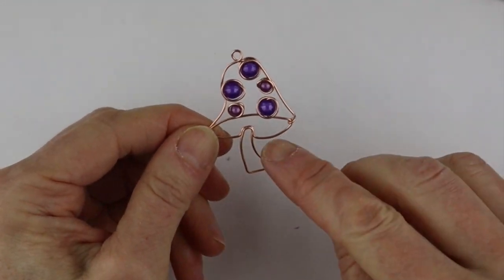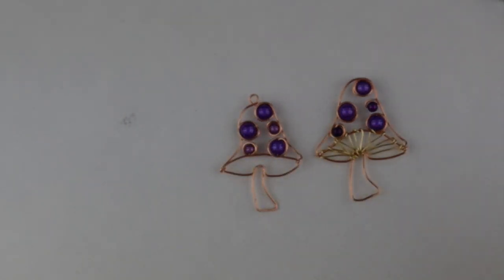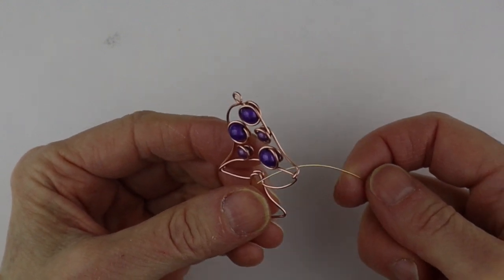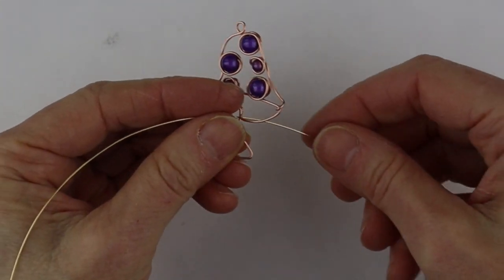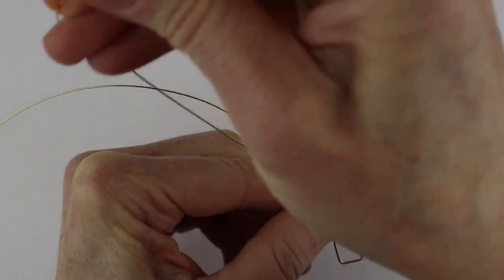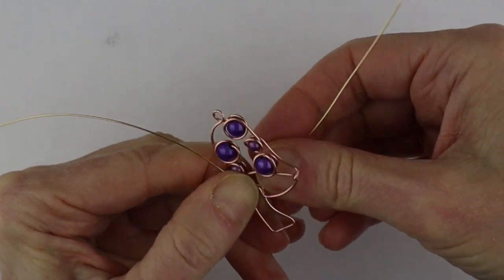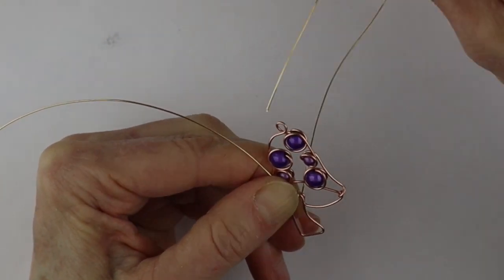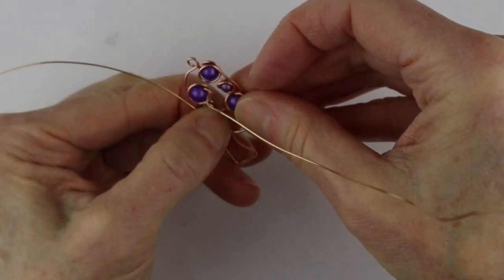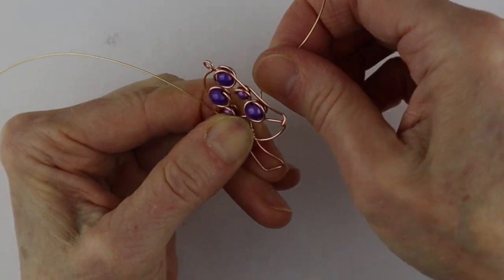Now we want to add the little lines underneath the cap — this is what it looks like with and without the lines. For the lines we use 24 gauge wire. Start in the middle of the mushroom: take the wire, put it up at the middle of the stem at the halfway point on your wire so you won't run out on either side. Bend it in and secure it to the stem at the top by bringing it through. Hold the two pieces apart so they don't get squeezed together, and wind your 24 gauge wire through.